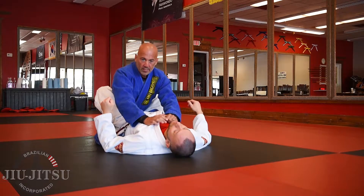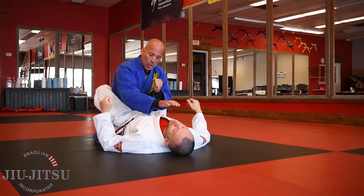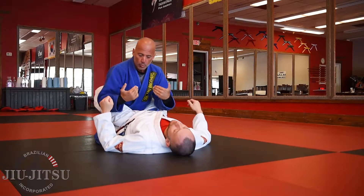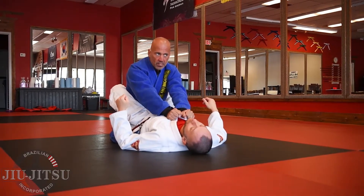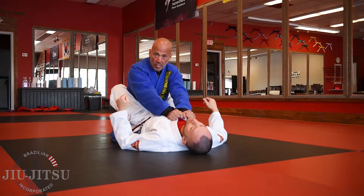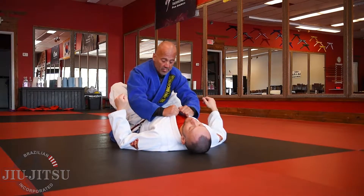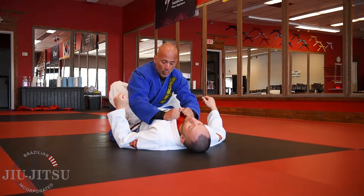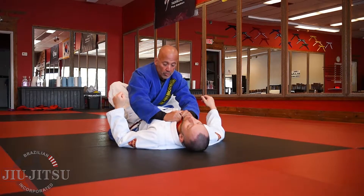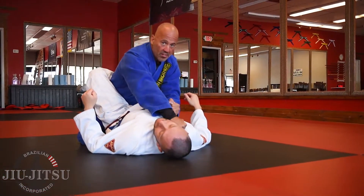The choke I'm talking about is when you're in someone's guard, how to throw a basic lapel choke onto my partner. I'm breaking a couple of rules here because I'm extending my arms in someone's guard, which you shouldn't do, but I'll discuss that a little bit later on. The choke involves having all four fingers in, keeping the thumb out, loose with the collars, and all I'm going to do is pull on one to get across the neck.